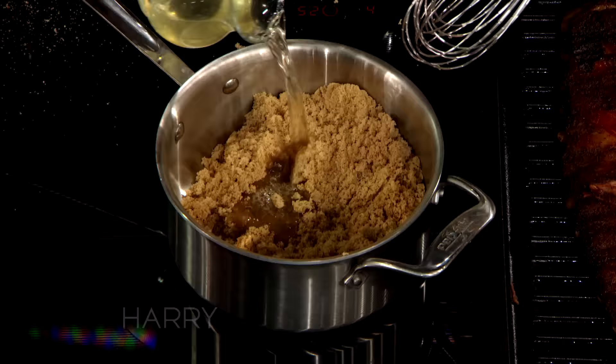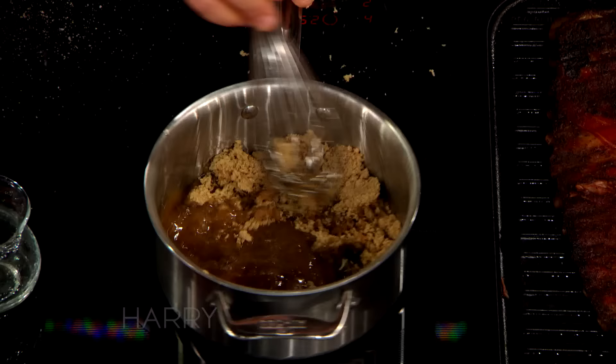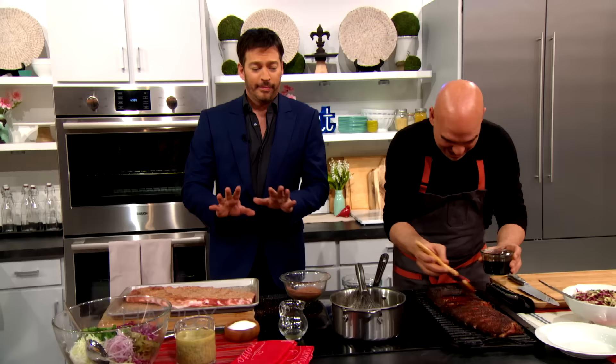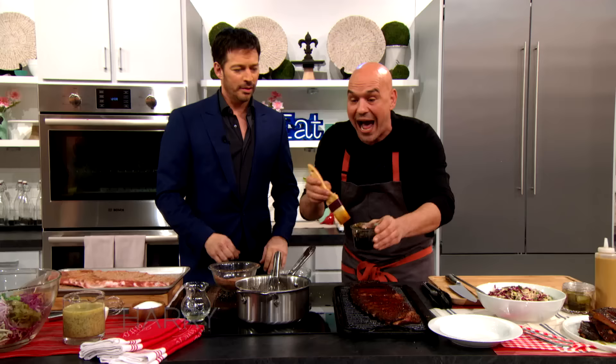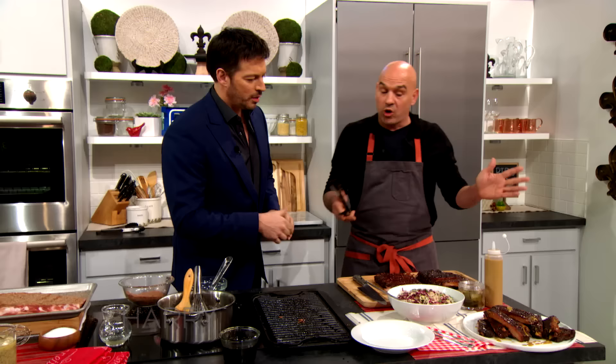One of our little magic tricks for our ribs is the base. I put pickle juice — equal parts pickle juice and brown sugar — like a pickle juice simple syrup. We put these on the grill to finish them, hit them with a little bit of that pickle juice while they're hot, so they get a little bit of sweet but also a little bit of bite. Then we take these off — no sauce. These are spare ribs. You could go baby back or you could go a St. Louis cut.